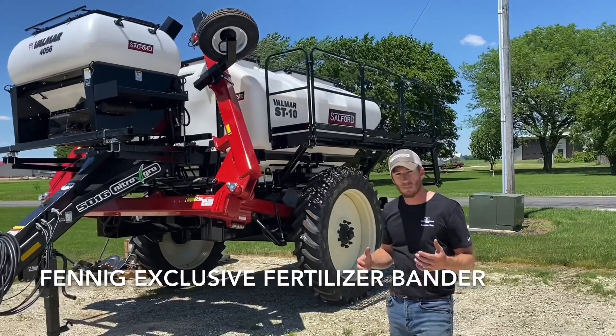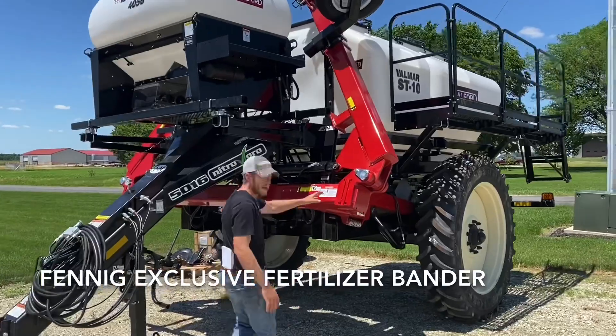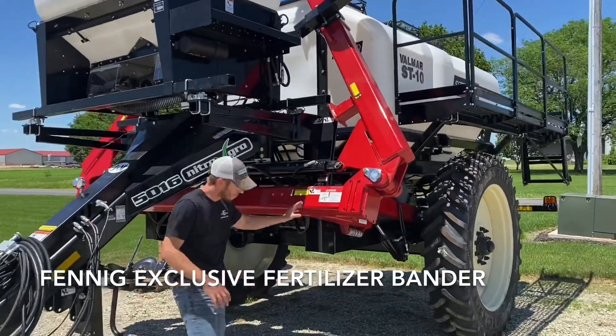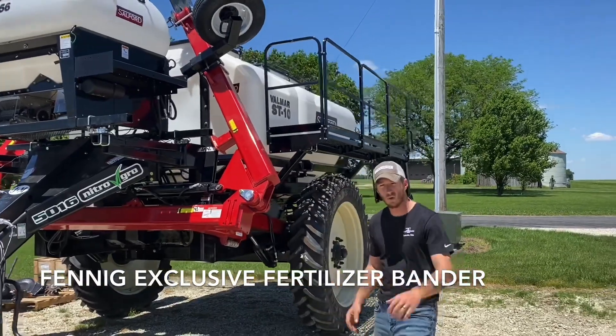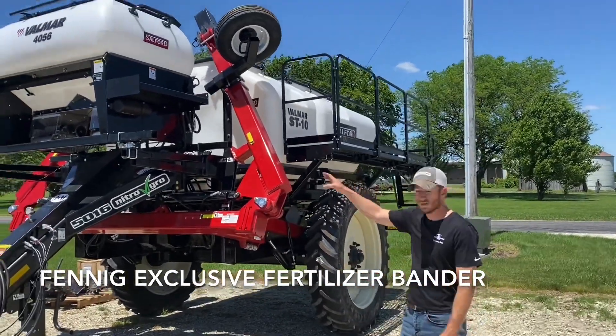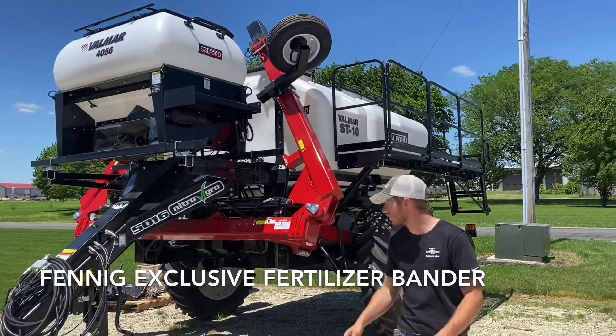So it's basically a pull-type dry applicator. We're going to be mounting Yetter cores on this toolbar to place dry fertilizer below the surface three to four inches. They're also going to use the cover crop seeder to seed cover crops in between those rows.